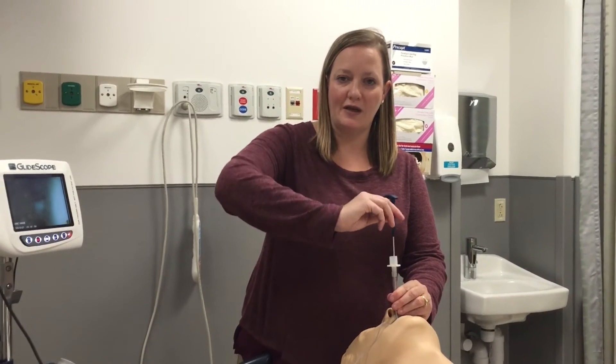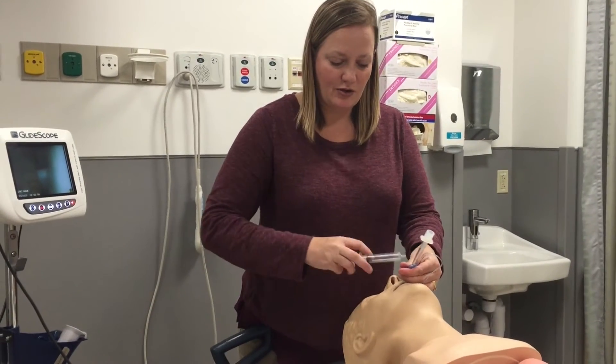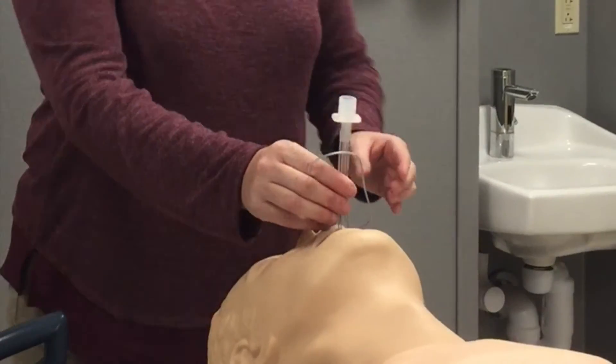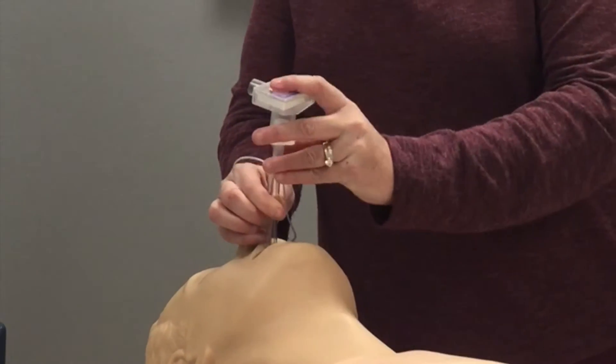You will remove the stylet away from you and away from the patient. You will inflate your cuff and then, without letting go of your ET tube, you will place the CO2 detector on the tube.